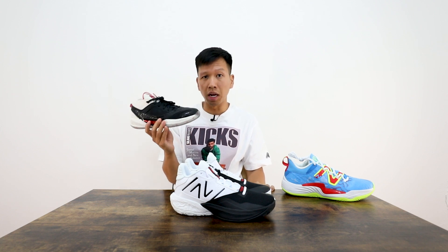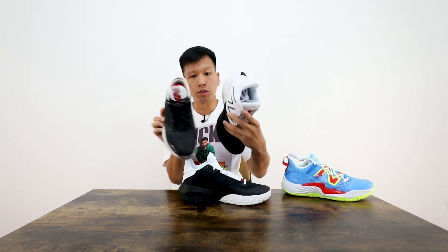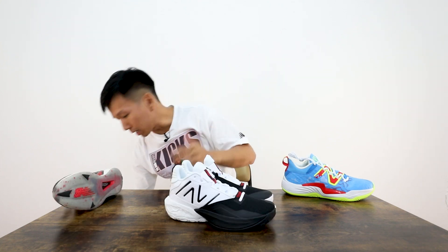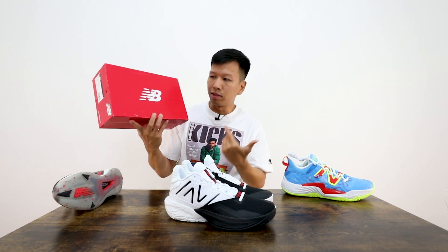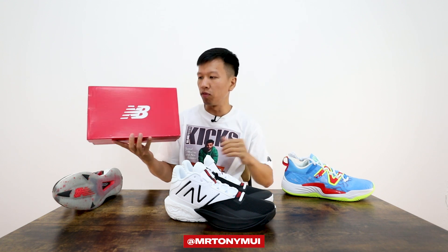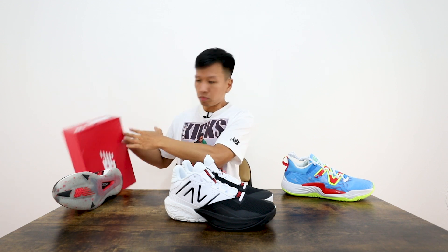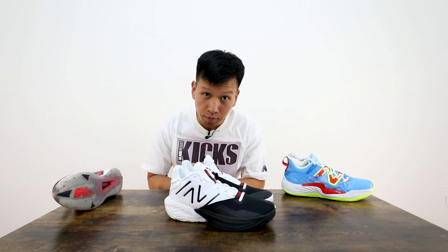If somebody knows the answer to what happened with the Kawhi 3 colorways, please leave it in the comments below. Not bad, huh? The box for the New Balance 2-Way V4 is the standard red New Balance box, same as what you're getting with the V3s — nothing special there. Thanks again for tuning in. I'll catch you guys on the next video. Peace.